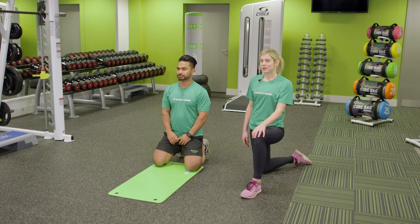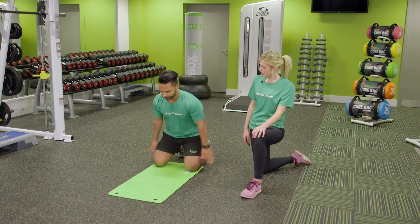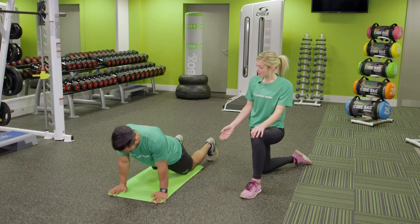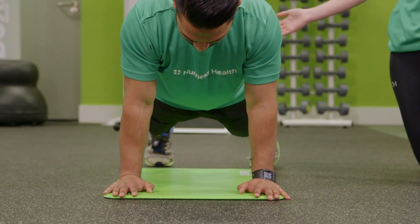We're going to perform a Spider-Man push-up. To begin this exercise, we're going to start off in our push-up position. The hands are just underneath the shoulders, the back's nice and flat, and the feet are just hip distance.